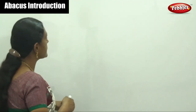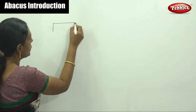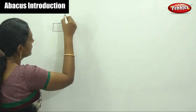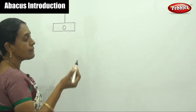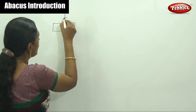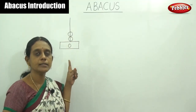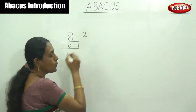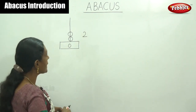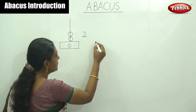What is Abacus? It is a simple mathematical device. I will show for a single ones-place rod. I have to draw two beads — one and two. How do you say the number? The answer is two, because on the one-space rod it has two beads. Do you understand?